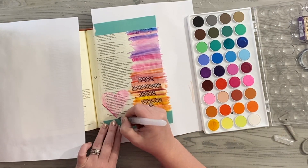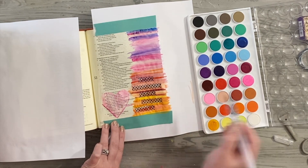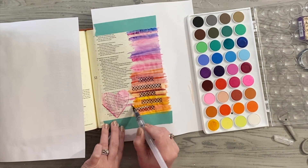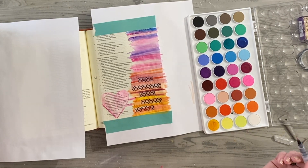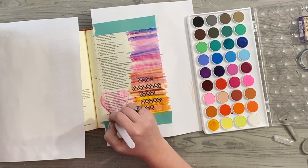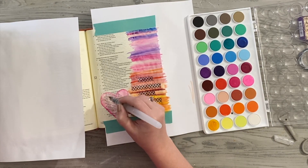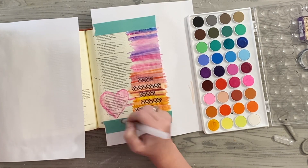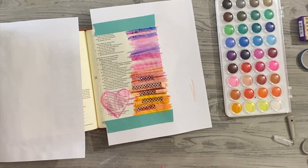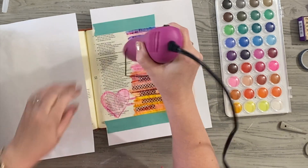I'm highlighting and bringing that heart shape in, and even going to take that pink anywhere the heart doesn't quite reach to fill it in a little more, just to make sure those words really have some highlight to them. Having fun with different colored pinks, going back around giving it a more outlined look with a darker pink or lighter red color — just to have fun and play with it. Don't be afraid to dab out any watercolor with some extra water and keep it dry.